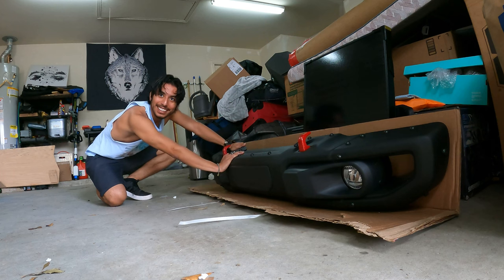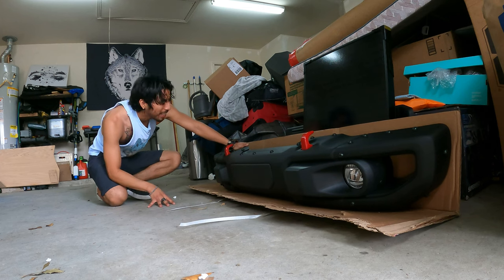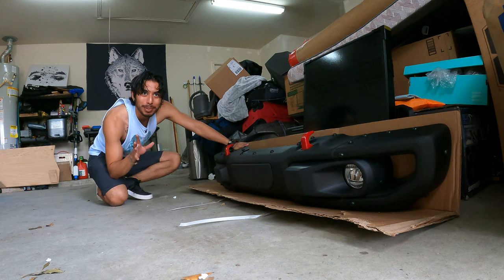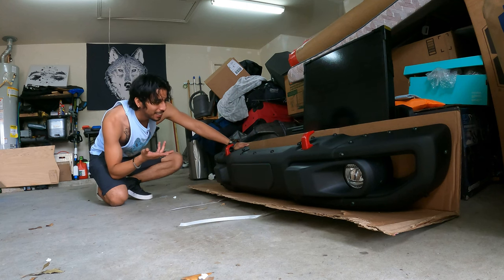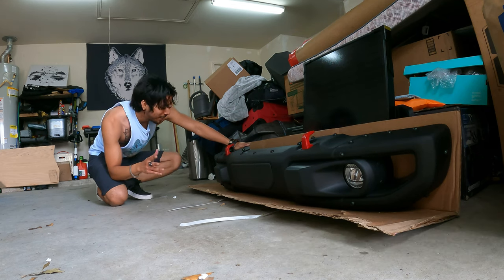I like the simple, sleek design of this bumper. All the other bumpers seemed too rigid — they didn't follow the lines of the Jeep as much as I wanted. And the ones that did were just as expensive or even more, so I'd rather just keep something OEM, simple, and straightforward.